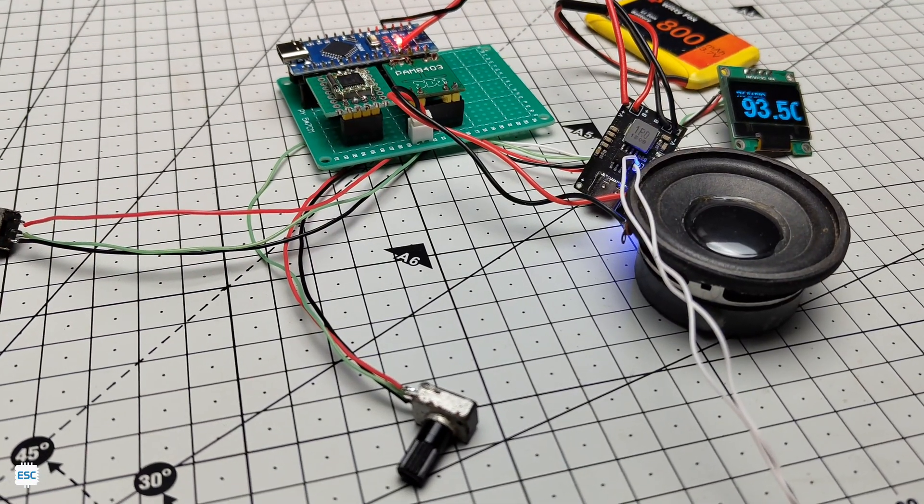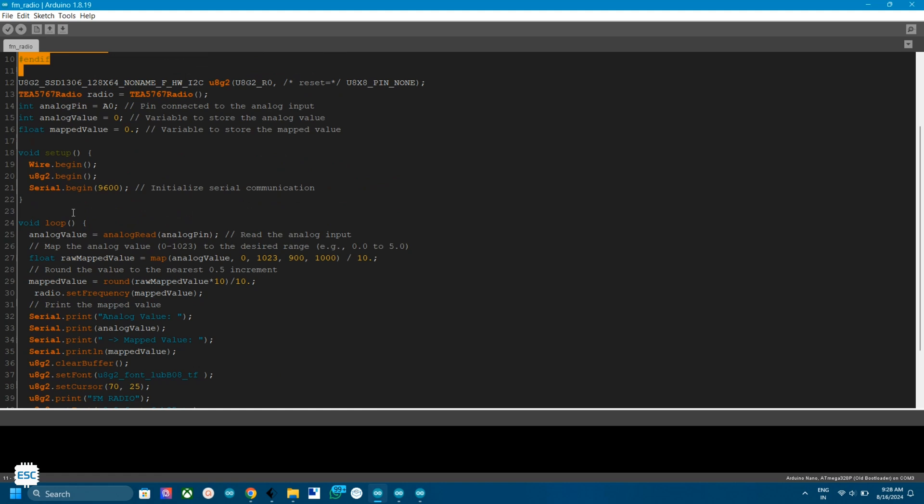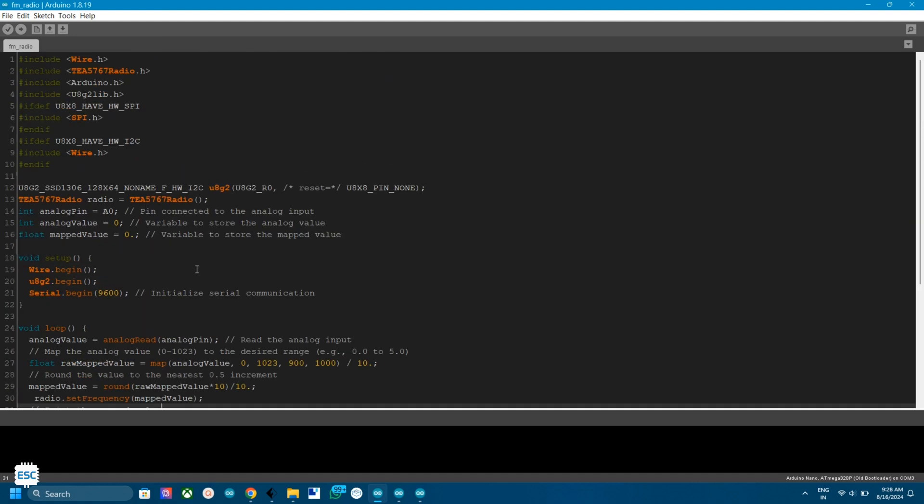I used the default TEA 5767 Arduino code to develop the program. The program is very simple: first I read the analog value of a variable resistor, then using the map function I convert those values to corresponding frequencies. The Arduino then sends the frequency value to the FM radio module via I2C communication.